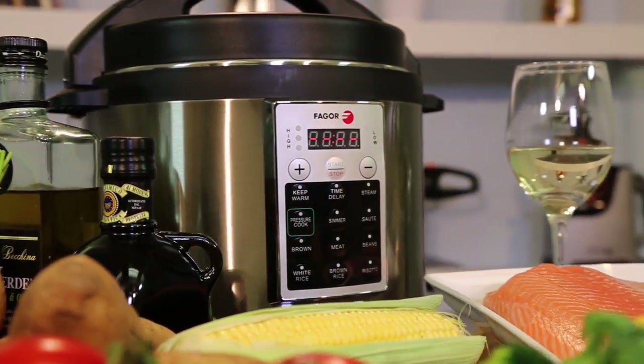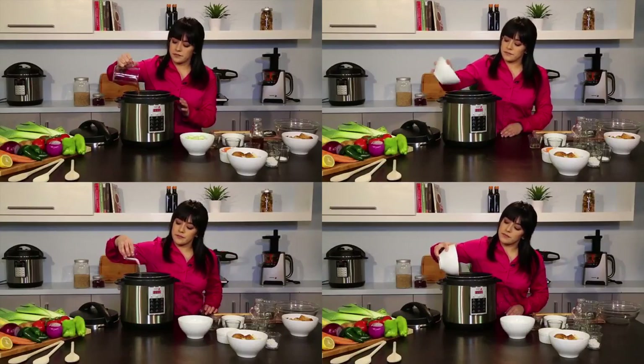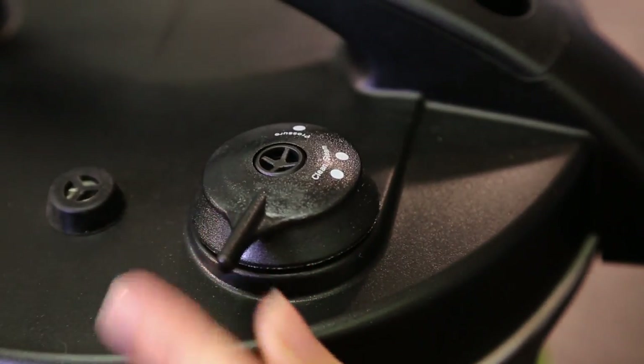How to use your Fagor Premium Pressure Cooker. Start by loading your ingredients into the cooking pot according to your recipe. Close the lid and turn it to lock into place. Be sure to turn the regulator knob to pressure.